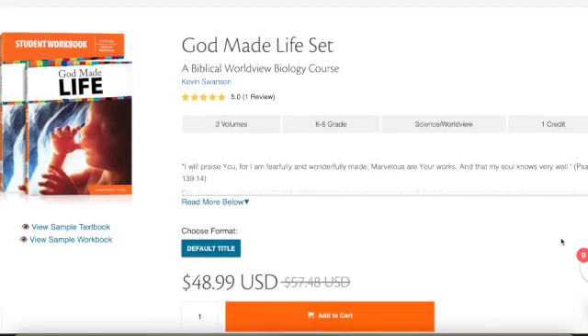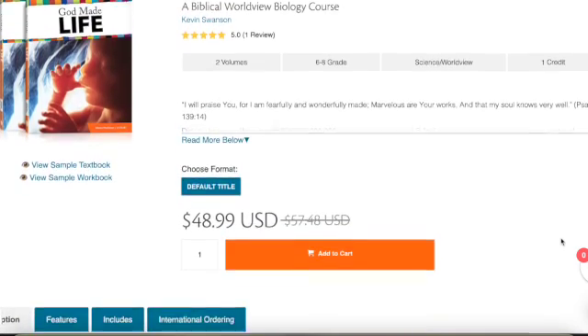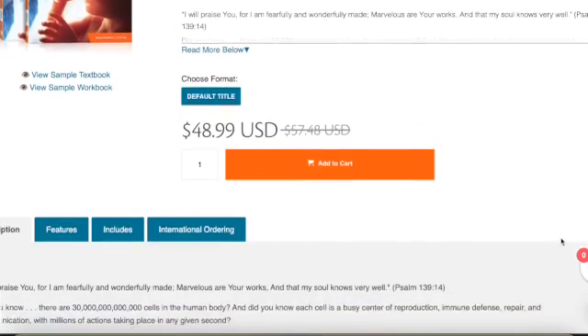God Made Life Science is an introductory biology class for middle school — grades six through eight. You're going to have two books: the textbook, which is small but meaty, and then a teacher/student workbook. Your schedule, worksheets, tests, and the answer key for all of the worksheets are all in that workbook.